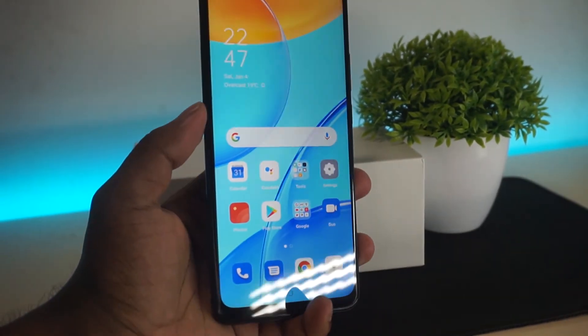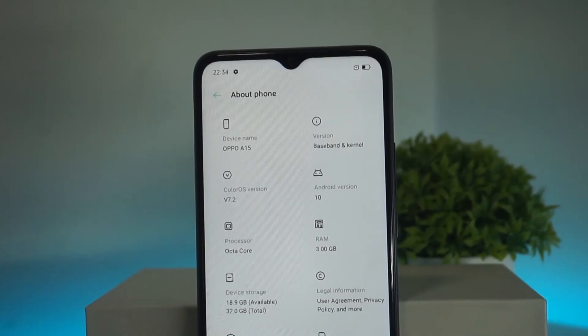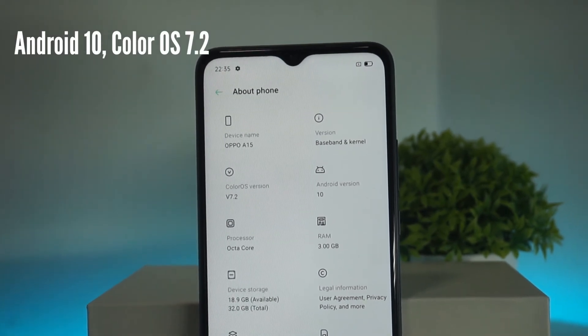If you want to play games, you can play PUBG at balance settings on this device. It runs Android 10 with ColorOS 7.2.